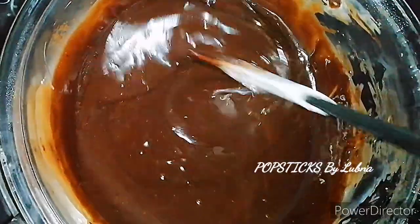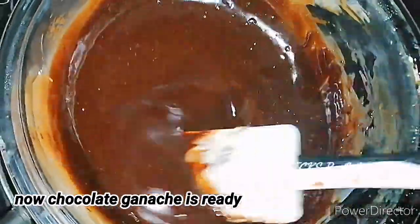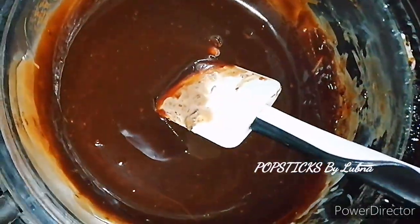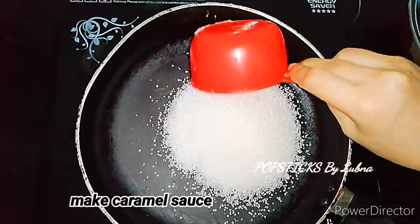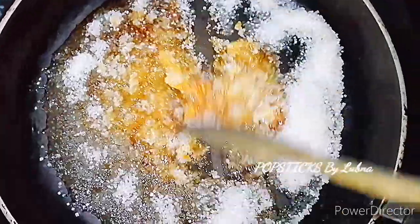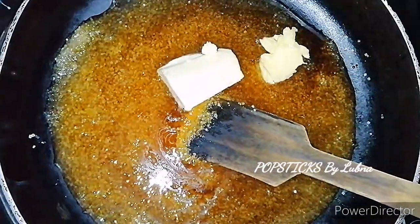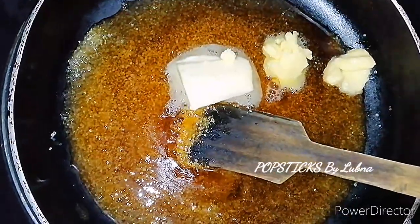Add the chocolate ganache and the caramel sauce. Add 1 cup of sugar and 2 tablespoons of butter.